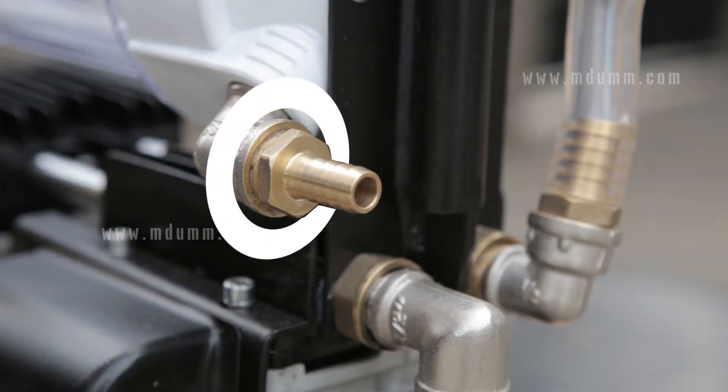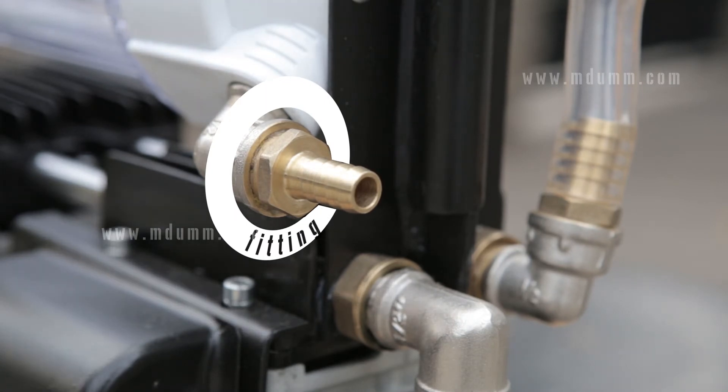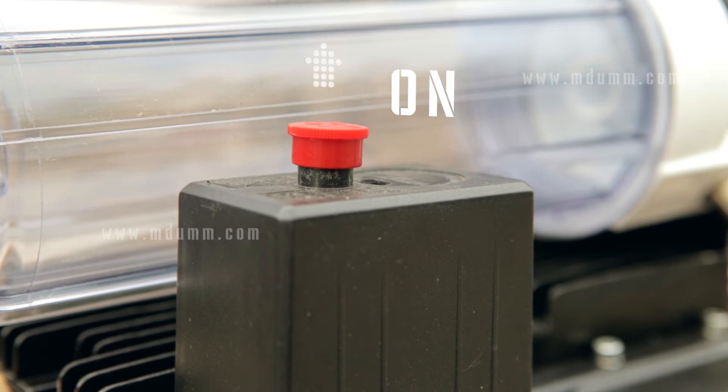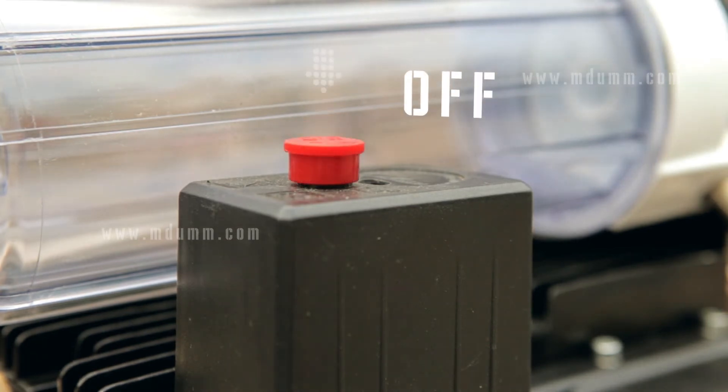Condensate can be drained through the barbed fitting that is used to connect milking equipment. The switch is located on the top part of the machine. When the switch is up, the power is on. When the switch is down, the power is off.